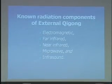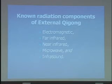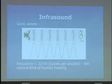Qi — maybe prana, maybe the orgone that Dick mentioned earlier — but there is research in China looking at the mainstream energetic emissions coming out of Qigong masters when they were treating patients. Some of them would be what you'd expect.